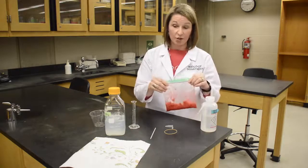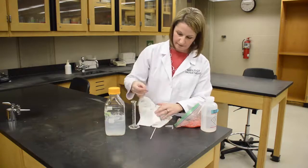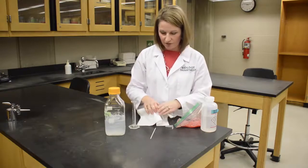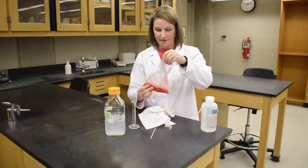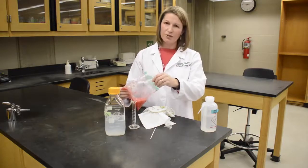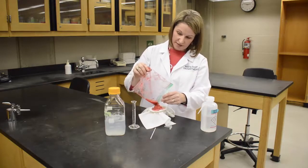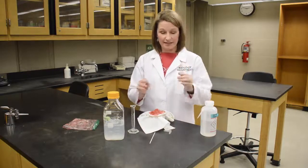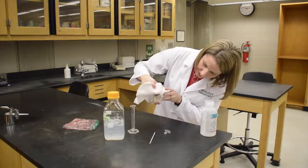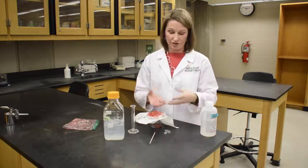That looks pretty good. Now we open this up — it smells like shampoo smoothies. We're going to create a little funnel here using a paper towel over a clear cup. The idea is we want to collect the liquid at the bottom, and we want all of the proteins and the rest of the strawberry parts we don't want to stay on top. So we're going to pour this in here — the DNA is all in the liquid. We want to filter that liquid through our paper towel. This is going to need to sit for two to three minutes, and the liquid with the DNA will filter down to the bottom.